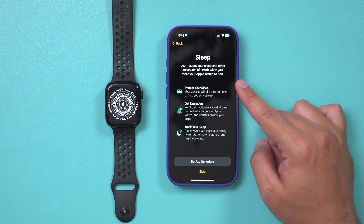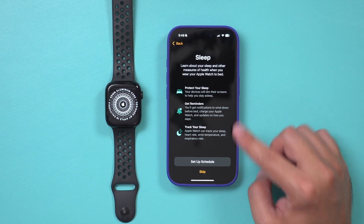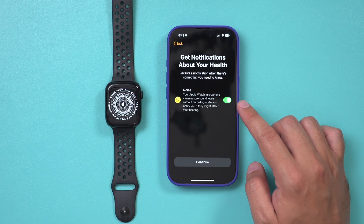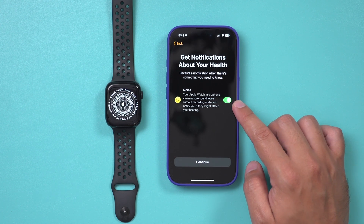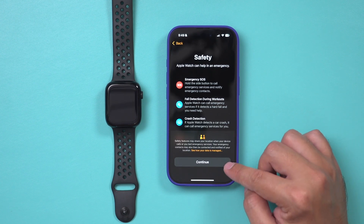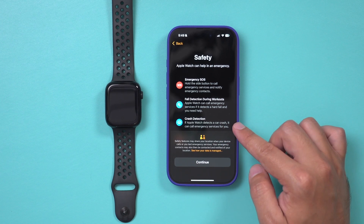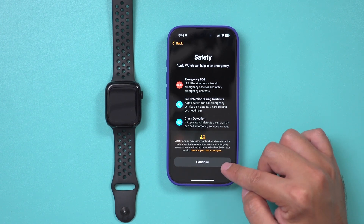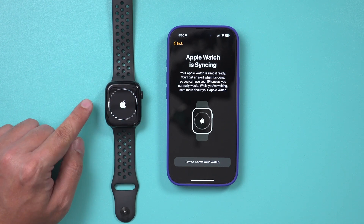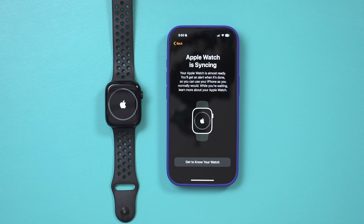If you want to use the watch for sleep tracking, you can set up a schedule here. I'm going to skip this since I charge it overnight. There's also a noise monitoring feature that measures how much noise you're exposed to and gives you a warning on your watch — I'll leave that on. Then there are SOS and safety options that are set up by default, so you don't have to change anything, just press Continue. Then you'll see a circular dial that takes a few minutes to complete — once the white ring goes all the way around, they're both paired up.